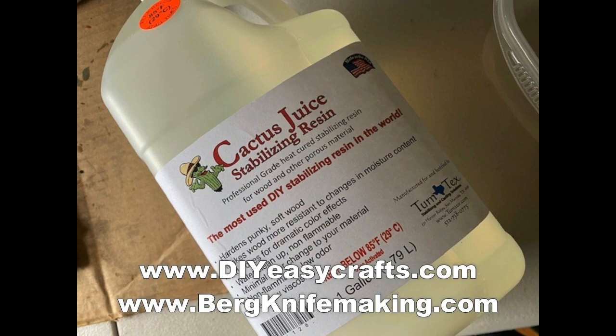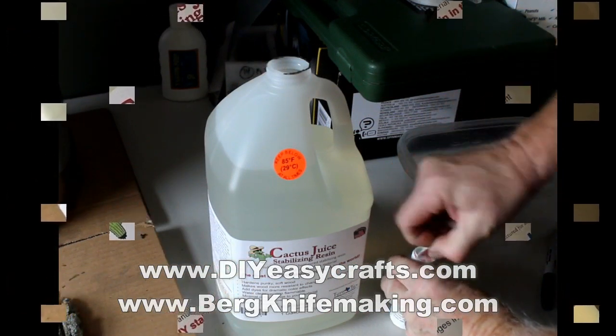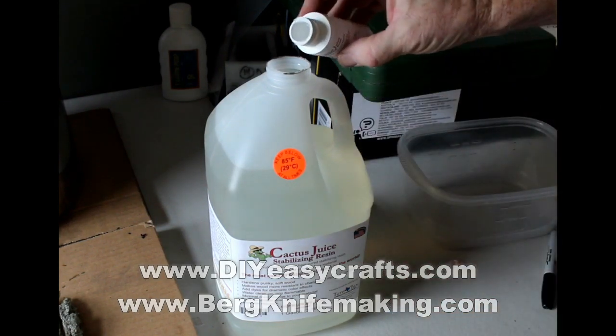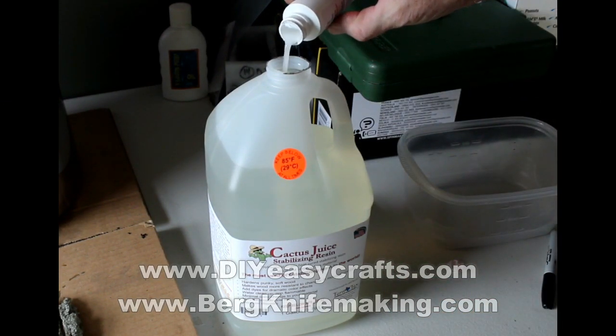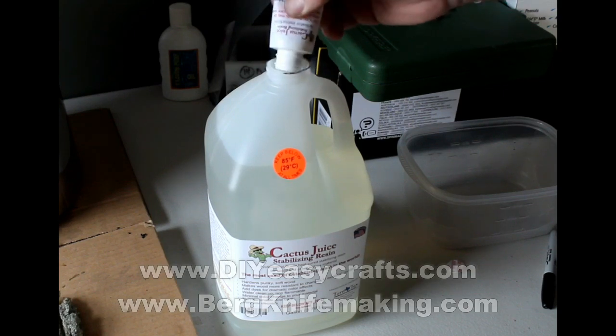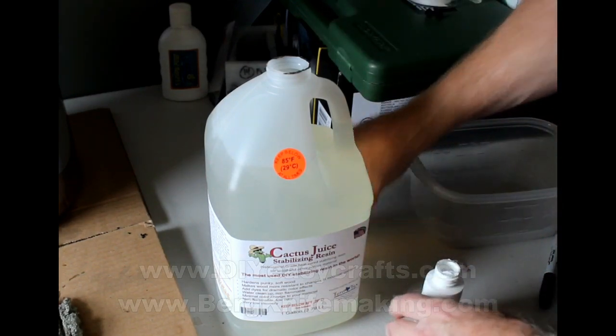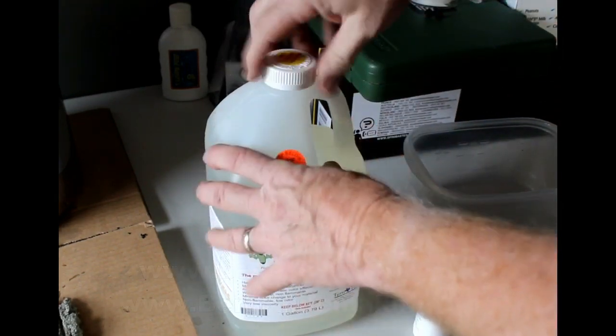There are four basic steps to the process. The very first step is going to be to dry out the wood completely. While the wood is drying, I'm going to activate the cactus juice. You basically just pour the little bottle into the big one, shake vigorously, and then that cactus juice is activated and can be used for upwards of a year if it's stored at the right temperature.